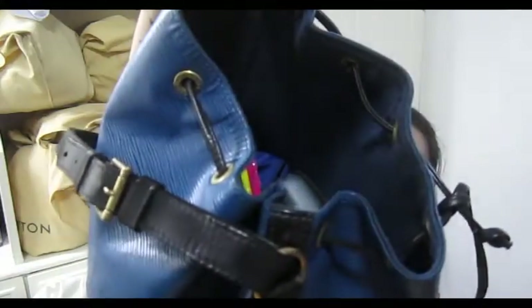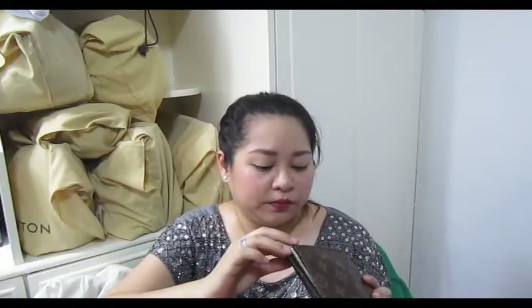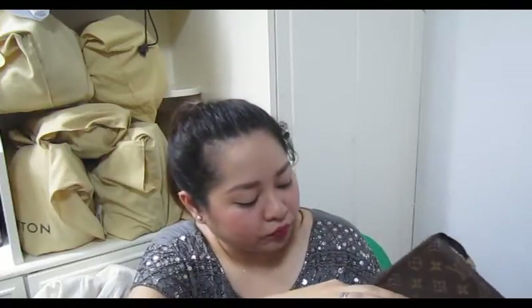Let's get on with the transferring of my stuff. My Petit Noé is kind of full. I always pack my bags starting with the biggest thing, so right now that's the Toiletry 19. I got this just this week — it's actually a secondhand item but I got it at a really low price, so when the seller put it up I just grabbed it.